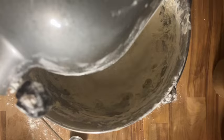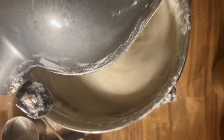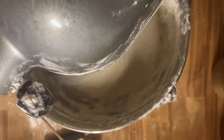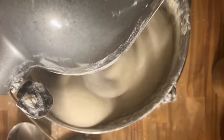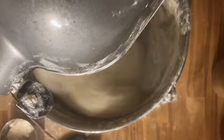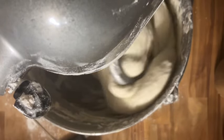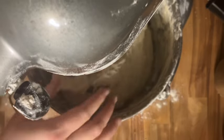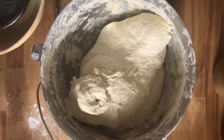We're going to keep adding flour until we get the consistency that we want for our bread. This is what we're looking for dough-wise after kneading it for about five to ten minutes. We want a really nice dough and then you can go ahead and take it out and get it ready to be put into the fridge.